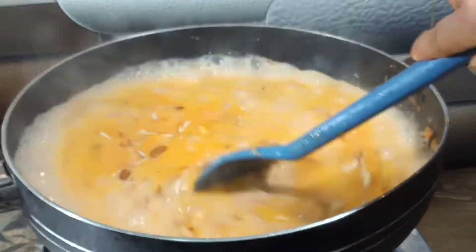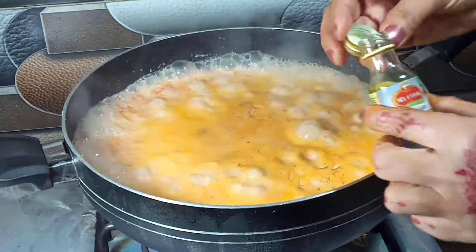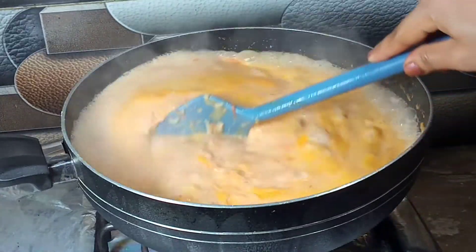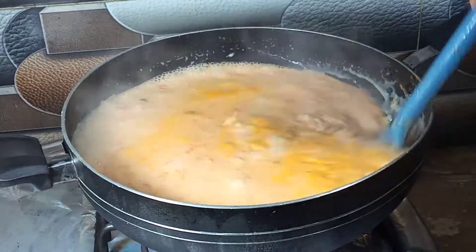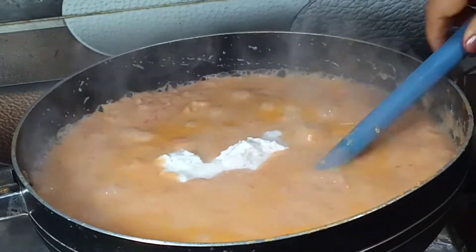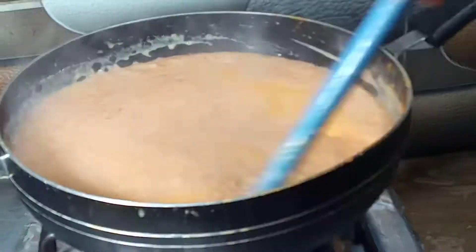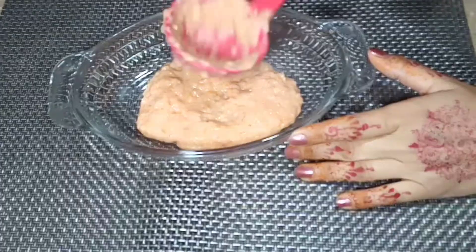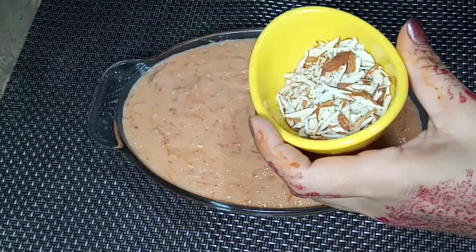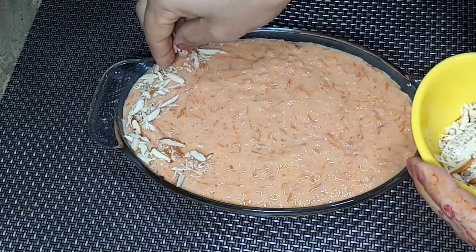Cook for about 10-12 minutes, then 40 minutes more. If you don't have it, put it in for 3-4 minutes. When you put it in at the start, cook for 15-20 minutes more, until it is ready. I have added the oil and I will garnish it with almonds.